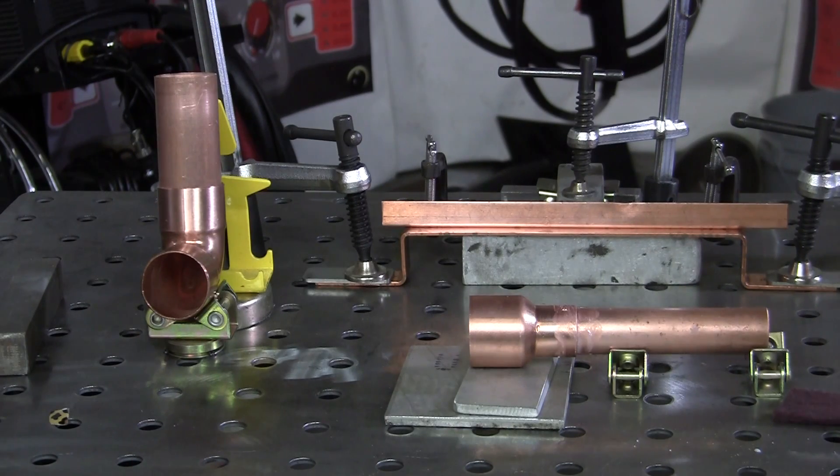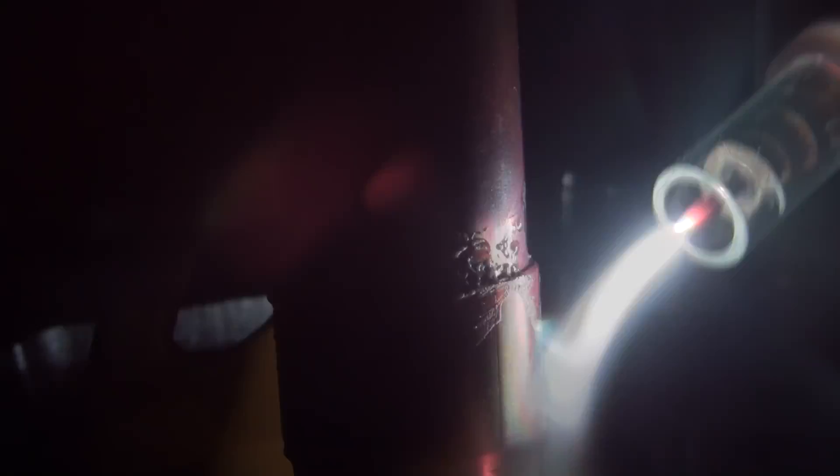Let's get set up and go for it. What we want to do is keep the flame off the seam — you don't want to burn into that flux, you want the heat to draw into it. Just keep moving around because this is thin wall tubing. Throw that rod in there, let it melt right in, it'll draw down. You've got to move fast — it's tricky. It's kind of an experiment for myself but it seems to be working okay.